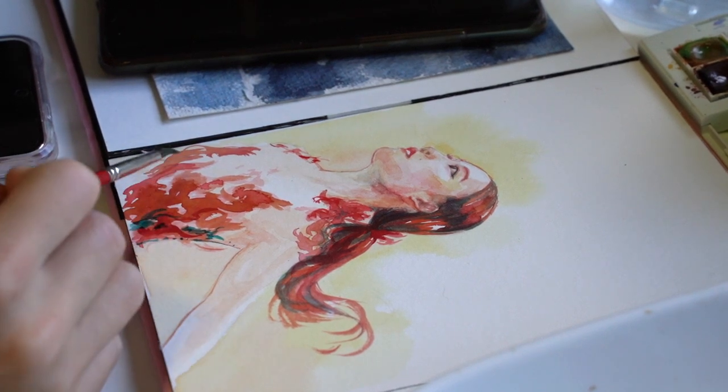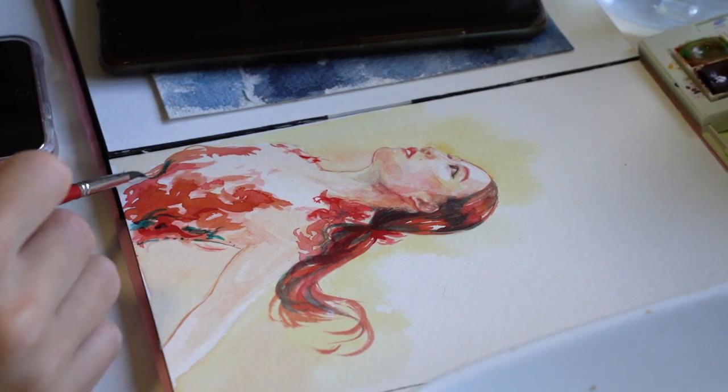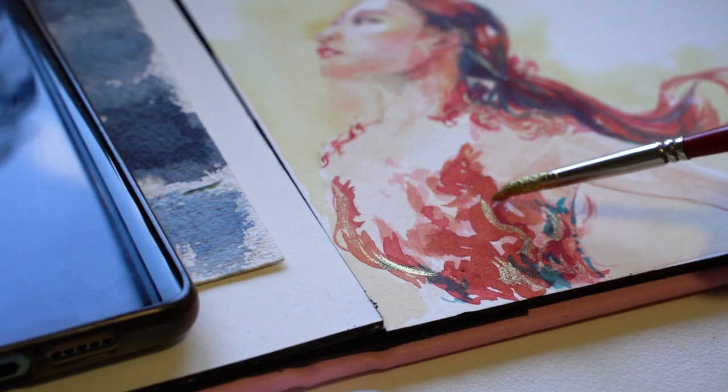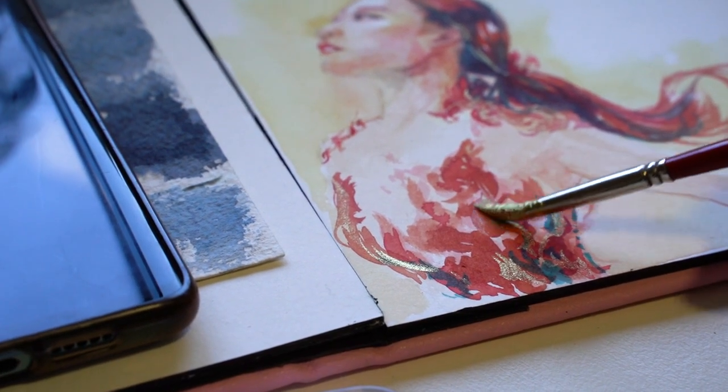There's just so much going on and it's so intricate and gorgeous if you study it up close, but equally very, very difficult to render correctly.